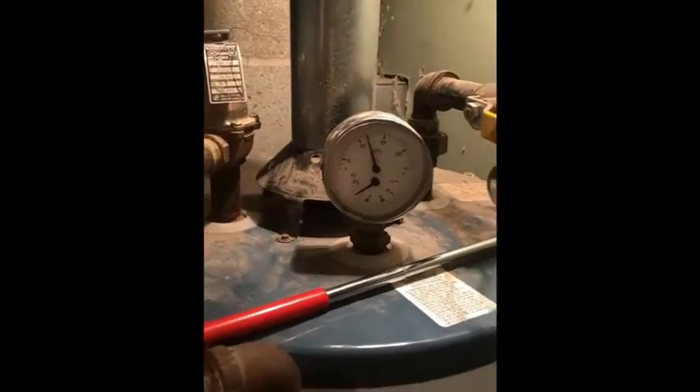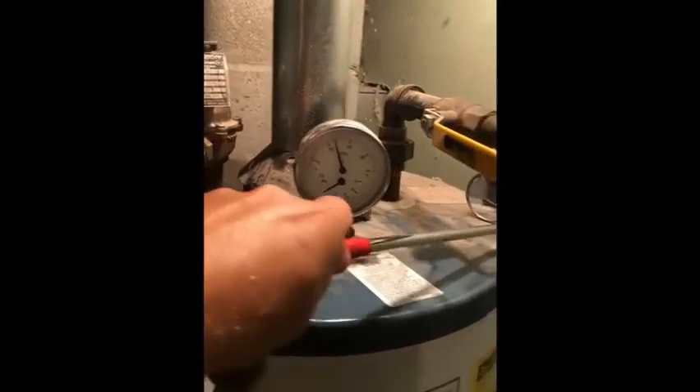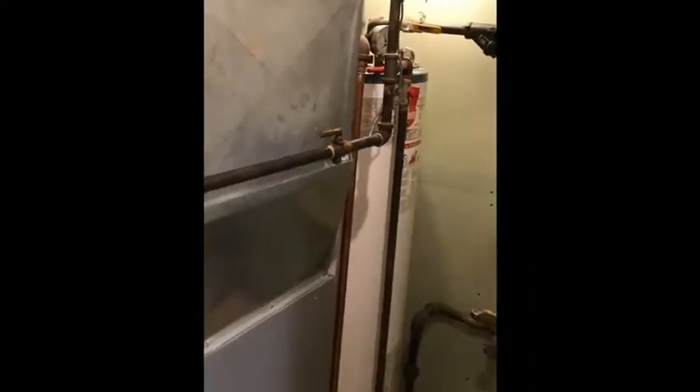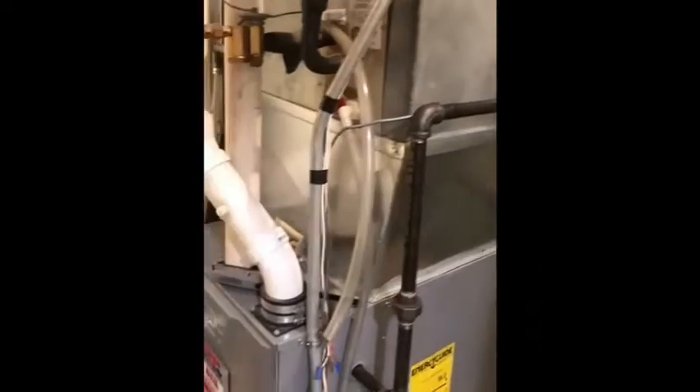So what causes these devices to be vulnerable? They're vulnerable to depressurization — the creation of low pressure in what we call the combustion appliance zone. One of the first things to look at, since we're standing next to the furnace, is the furnace itself.